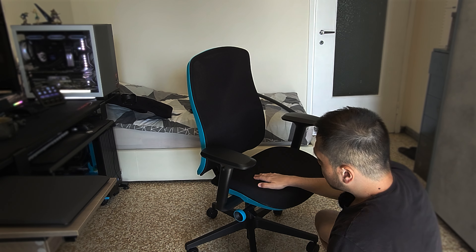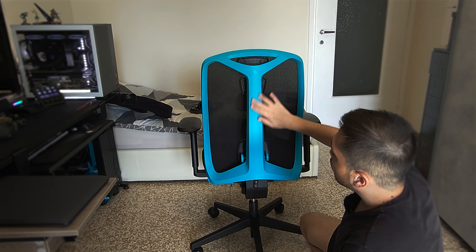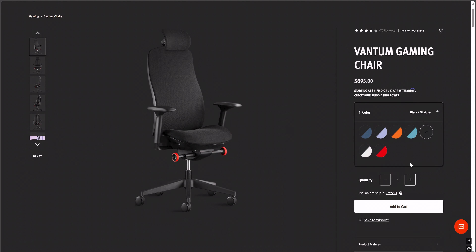The build quality is okay. I chose this color, the Aqua one, which came out with the second version. Keep in mind that this chair has a first version that debuted about one year ago and the second version that came out about two weeks ago from the date of this video. I was just in luck that they released a newer version — they made a new revision of their Vantom chairs with new colors. Before, it came with red, white, and black, and now they added this Aqua one.